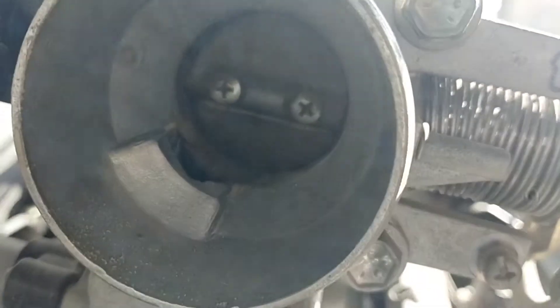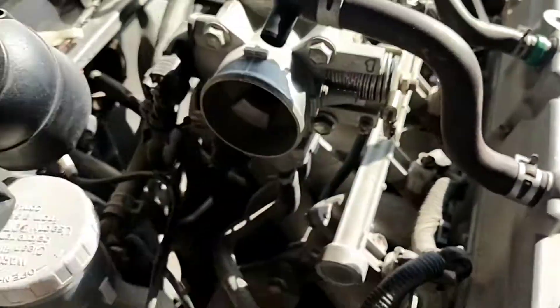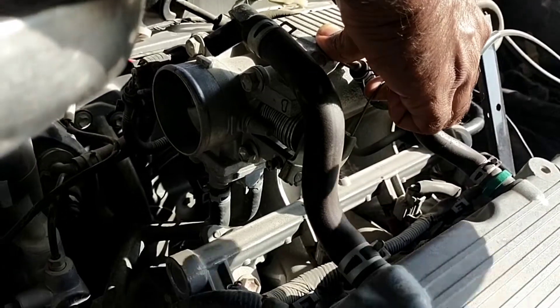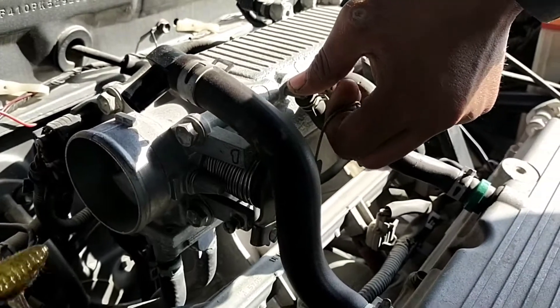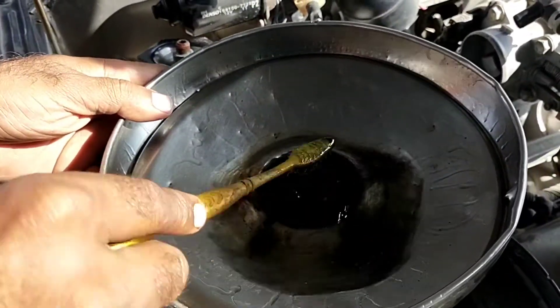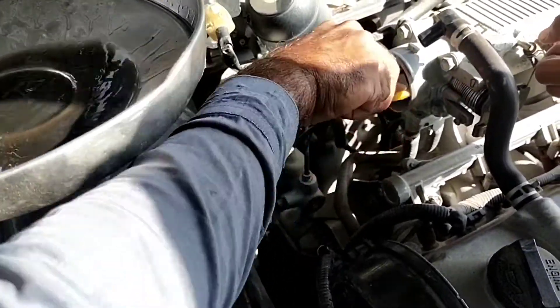Bismillahirrahmanirrahim. This is a Suzuki Cultus 2016 model and I am going to clean the throttle body. You can see the carbon and the dust inside the throttle body. In this video I am cleaning the throttle body with the help of a brush and fuel petrol. Usually we use a throttle cleaner or injector cleaner spray, but this time I am washing it with a brush and petrol.